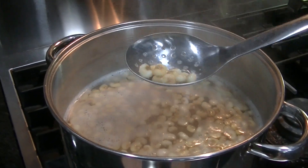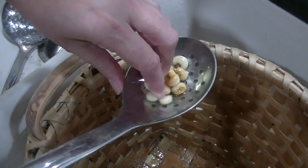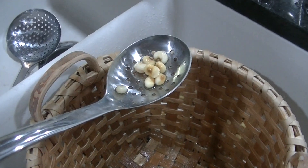To tell if the corn is done, I take a couple kernels out, rinse them off, and taste them. I think of pasta when I test the corn — some people like their pasta al dente, and others like it cooked a little longer.